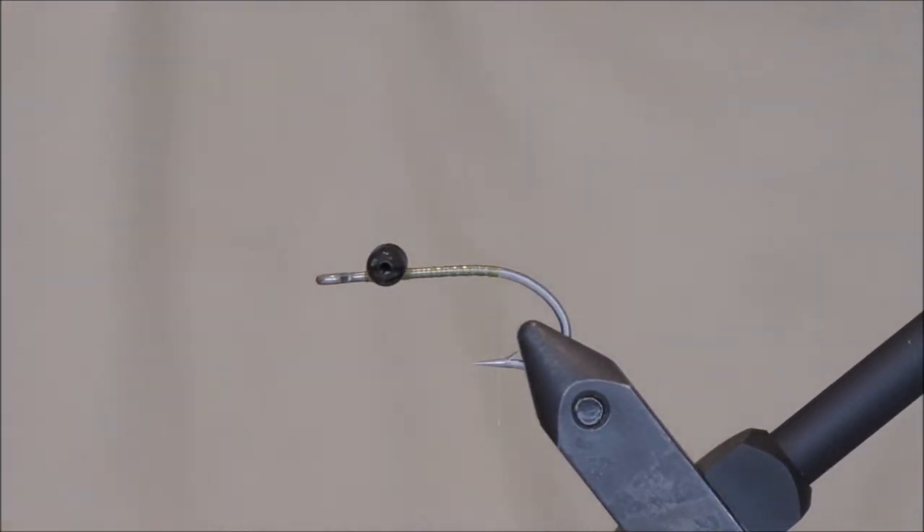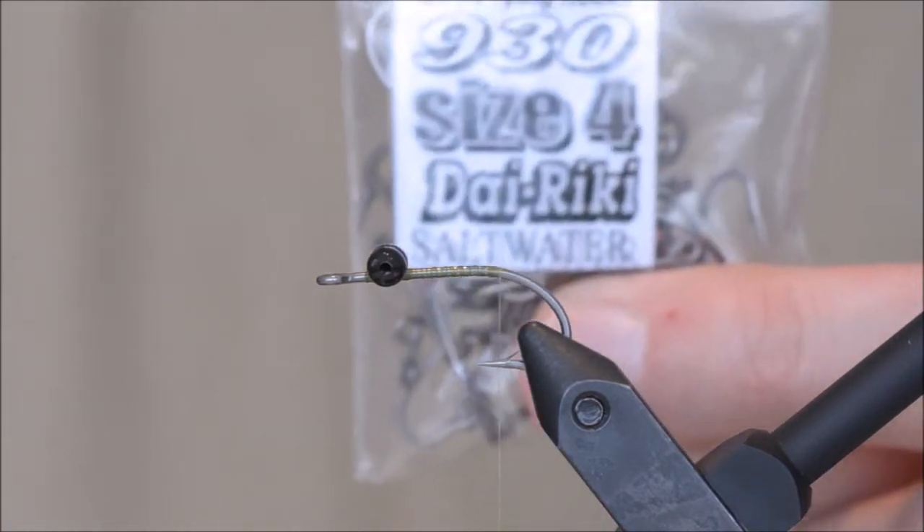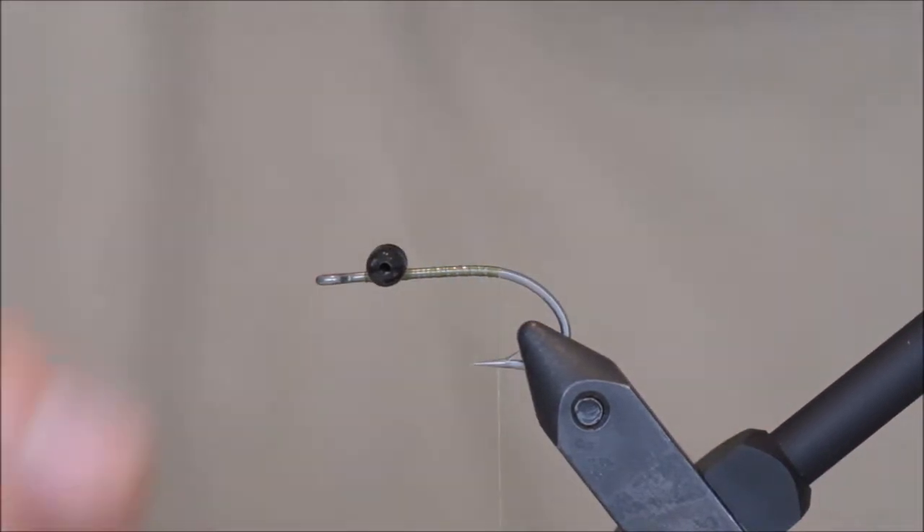I am using a Dai Riki size 4, large black eyes, and olive thread.